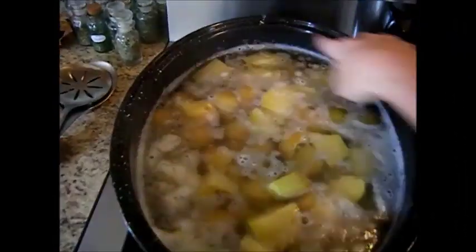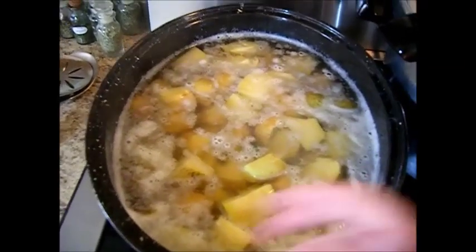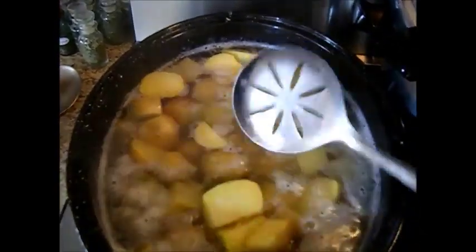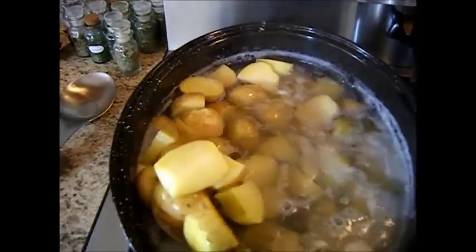It gets starchy here at the top. I've brought these up to a simmer, and I've simmered for about 10 minutes — not enough to cook them through. You can see they're not cooked through. I chopped them, cut them up pretty large here. It's a pretty good-sized spoon right here, just to give you an idea of how big I cut them.